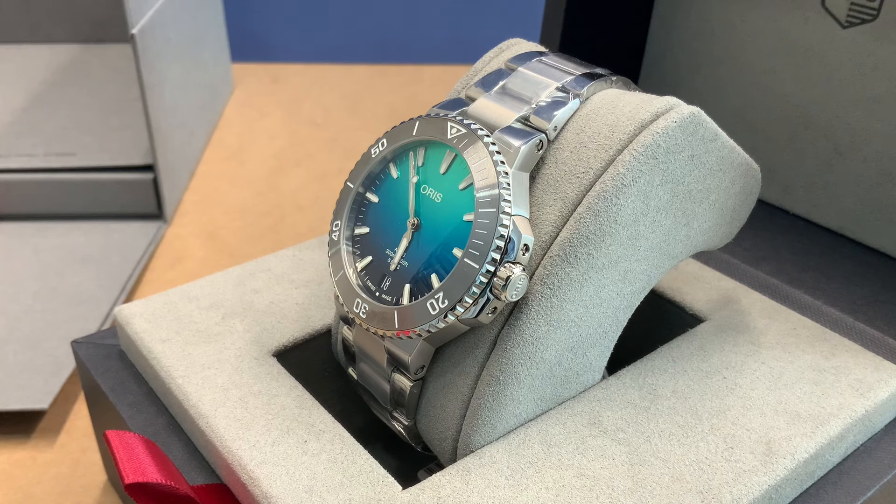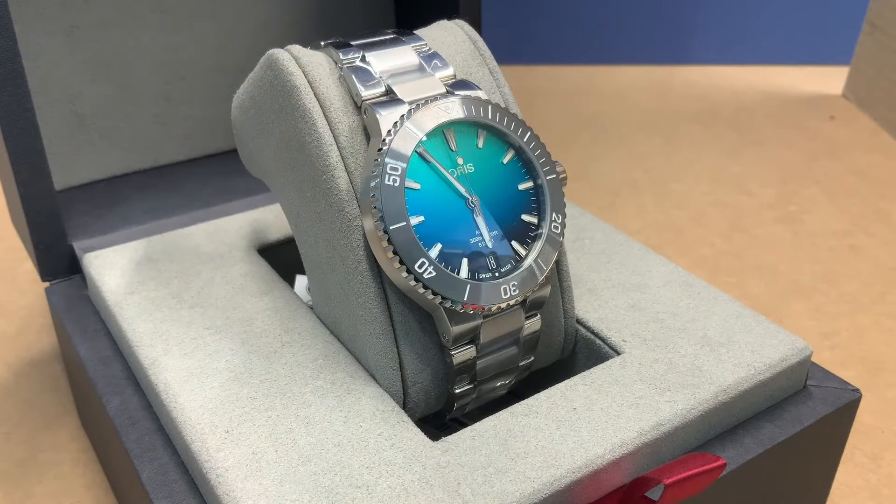This is just a killer looking watch. You got a great message. I like it when they have these limited editions that help promote a cause. Oris is great because, you know, if the reefs are all bleached, you've got nowhere to take your dive watch. They really care about the environment with diving and watchmaking. This one launched in 2024 and this is the fourth Great Barrier Reef edition, limited to 2,000 pieces.